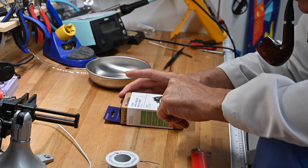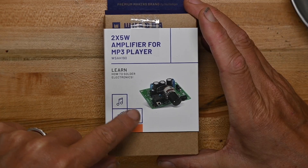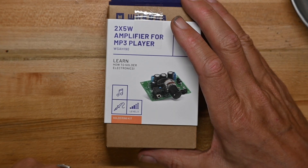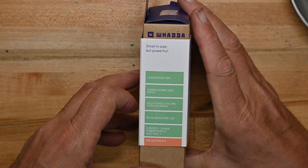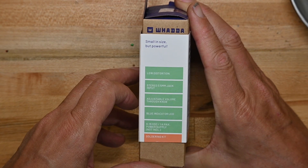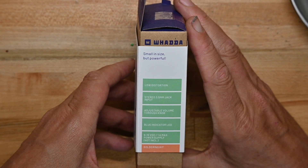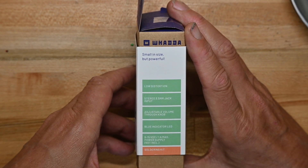Here's the box. Picture of the unit — for music, soldering, and it's level 3, which seems a little high for one of these. Low distortion, 3.5 millimeter jack input, adjustable volume knob, blue indicator LED, 9 to 15 volts AC, 1 amp max. Wow, that's a lot of power. I'm not going to be able to use my 200 milliamp bench power supply for that.